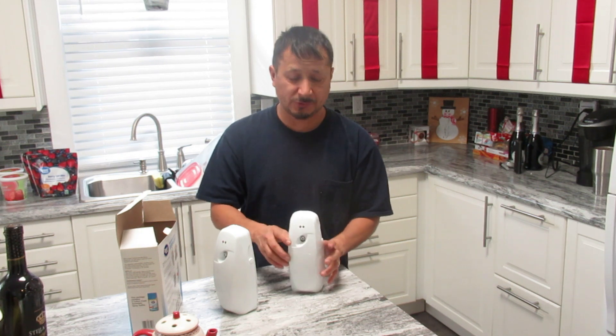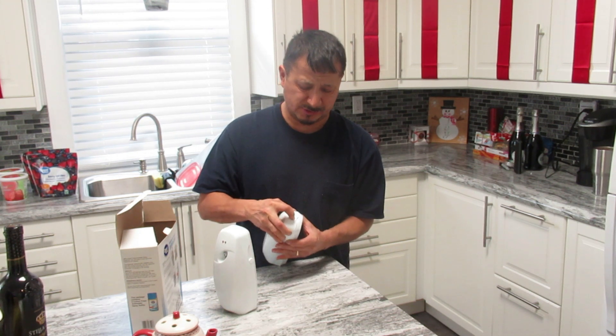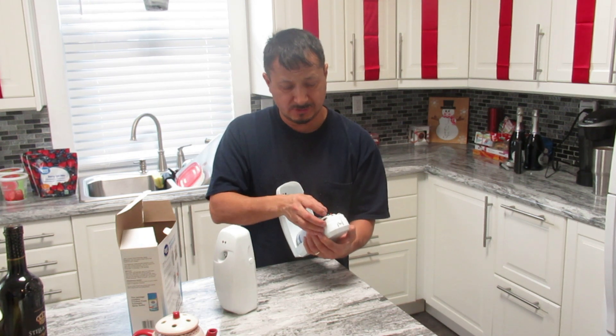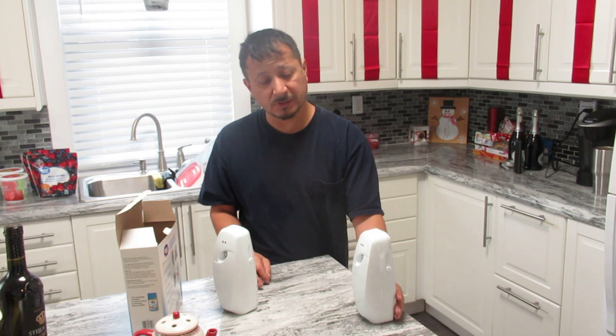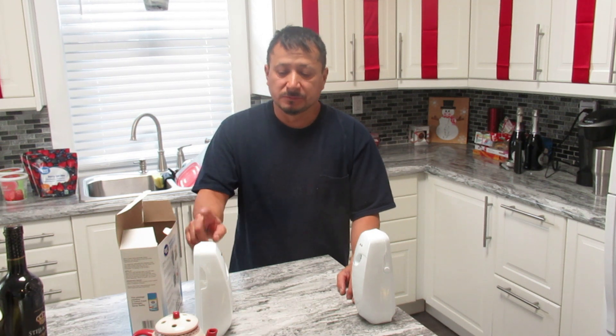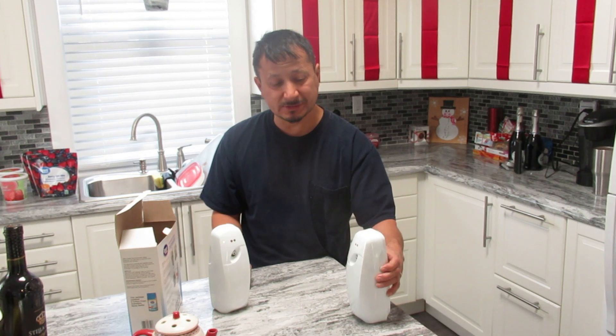I'm going to set it probably at 30 minutes apart. It's on five right now. It's blinking a green light to let you know that it is on. Maybe red would indicate the battery is low. This timer just hit right when I put the batteries in. And there's a button on the side — if you hit the button on the side, it sprays. The button on the side will automatically spray it.